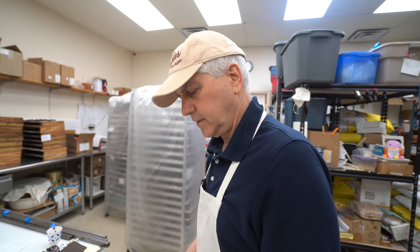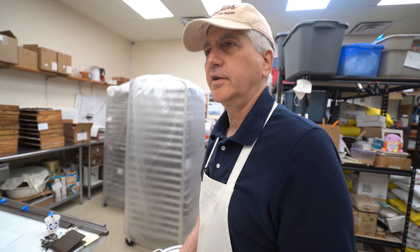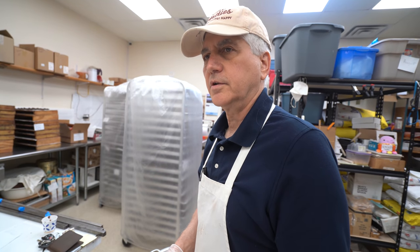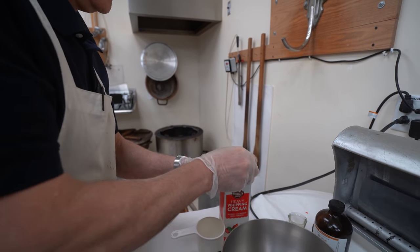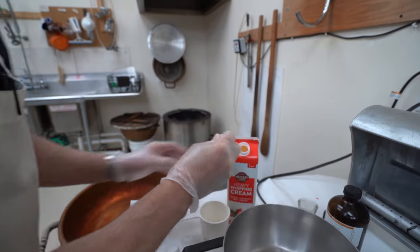Day one: make the truffle mix and put it in the refrigerator overnight. Day two: take it out, spoon it out, make the little truffle balls, put them back in the refrigerator for another hour and a half, then chocolate cover them. Two cups of cream - bring it just to a boil, then shut it right off.